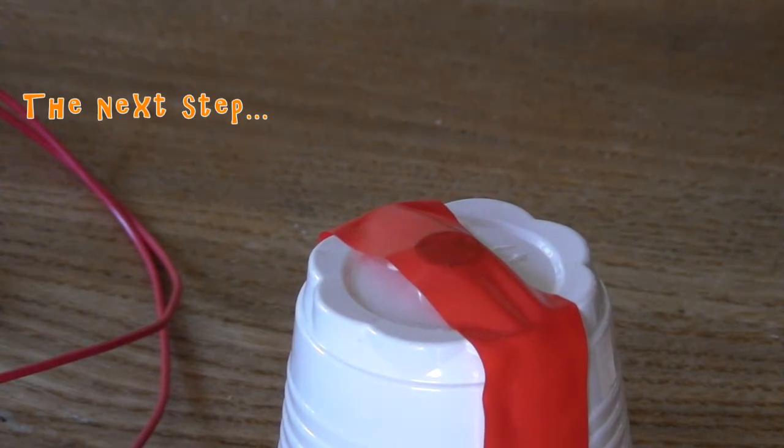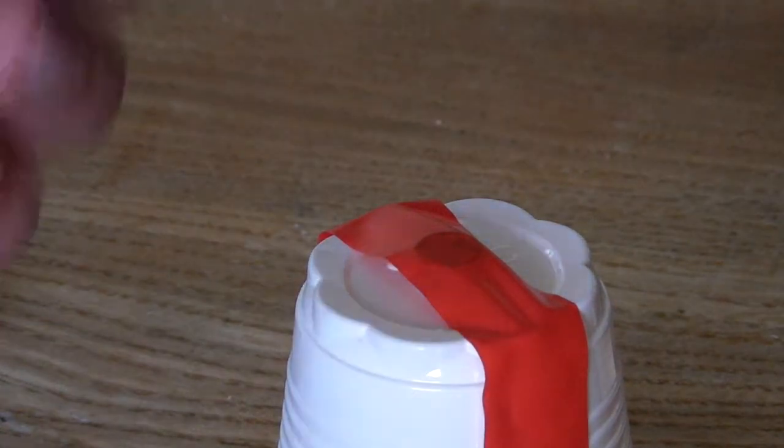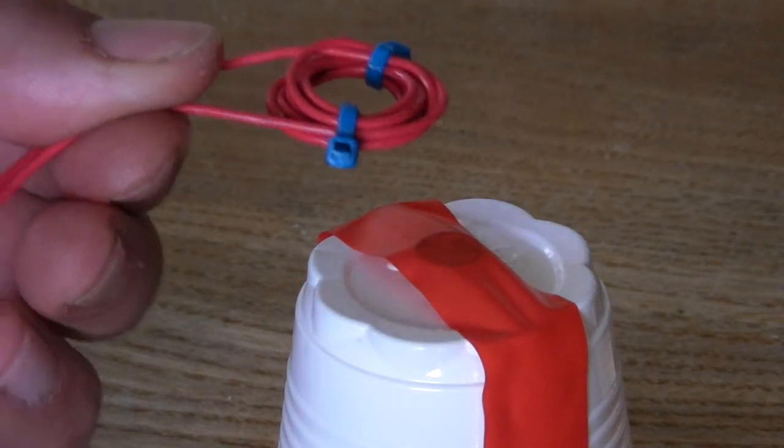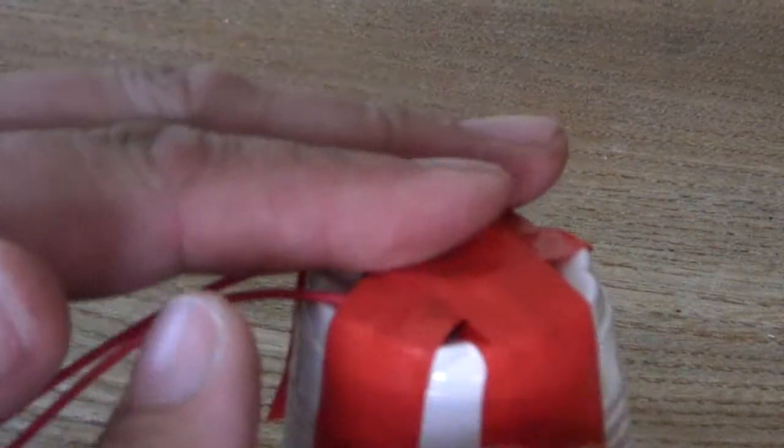The next step is to fit the coil over the magnet — that's very easy. Just take the coil, place it over the magnet, and get a couple more pieces of tape to hold the coil down nice and tight around the magnet.